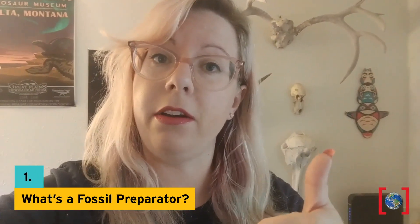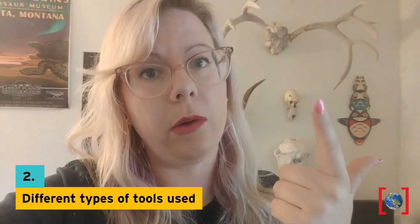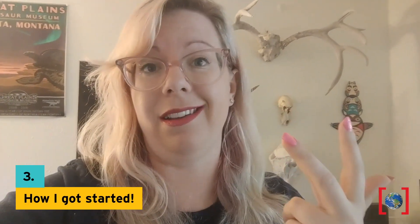Hey everybody! This is Hillary and I am the Fossil Lab Manager at the Perot Museum of Nature and Science. Today I'm really excited to get the chance to talk to you about what a fossil preparator is, what the different types of tools that we use, and how I got started, and even how you can be a fossil preparator if you have the time and the enthusiasm to do so. So find a comfortable seat and let's get started!